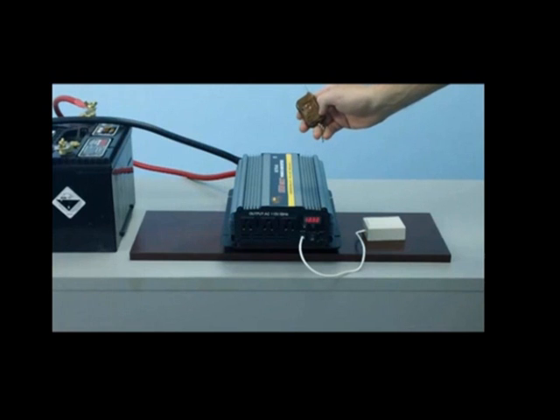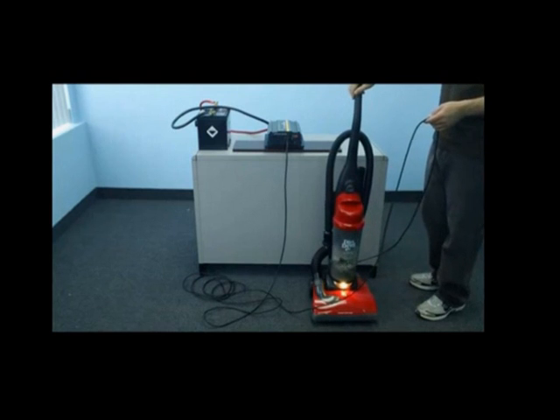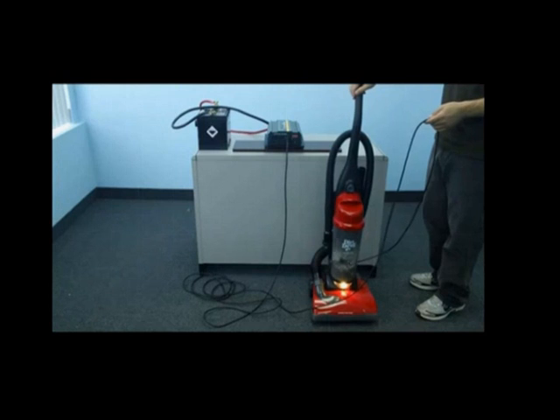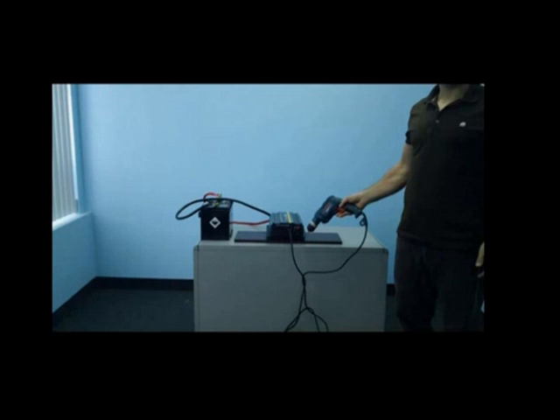Let's now demonstrate the inverter in use. We will first demonstrate with a 12 amp home vacuum. As you can see, we've plugged our vacuum directly into the front outlet of the inverter and will now test it in use. For our second demonstration, we will test a 7 amp power drill. As you can see, we've plugged our power drill into the inverter and it runs with ease.